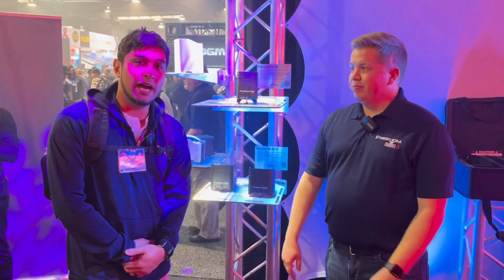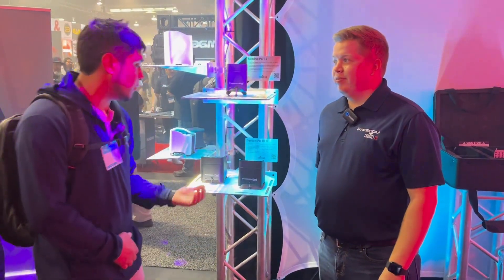Hey everyone, Chris with EMI Audio here. I'm with Chandler from Chauvet DJ and he's going to show us a new product called the Freedom Par. So Chandler, what do you got here?